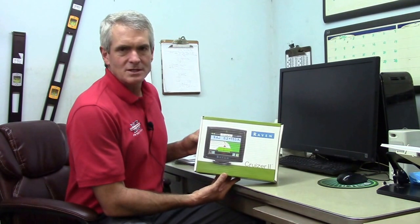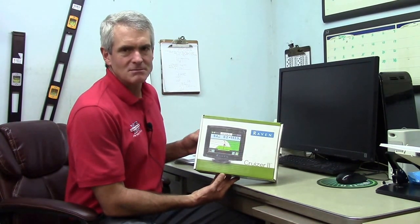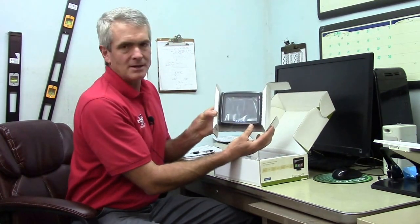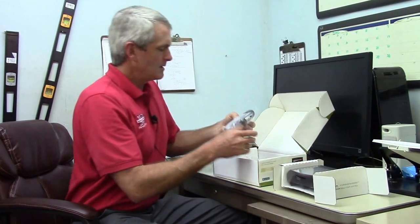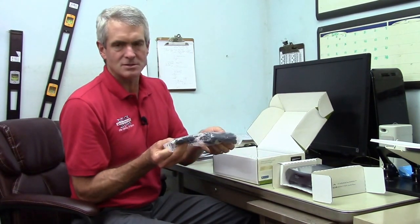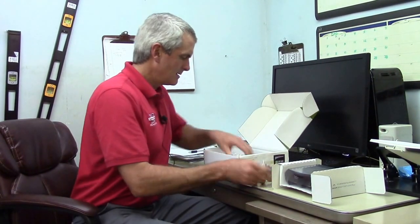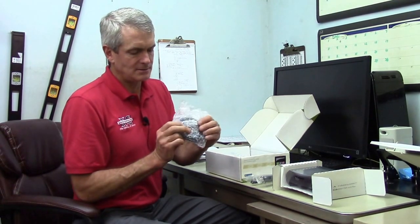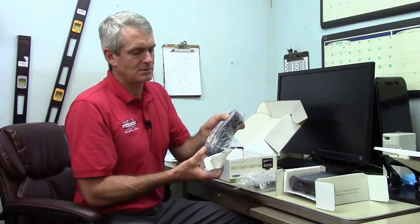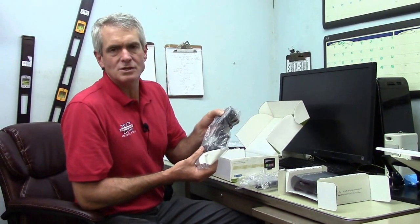When you order it from us we'll send it to you. You'll get the box off the UPS truck, open it up, and there'll be basic components in there: the monitor, your power wire that plugs into the back of the cruiser and the other end plugs into your cigarette lighter, your patch antenna, and a suction cup mount that you can mount to the windshield of your vehicle.